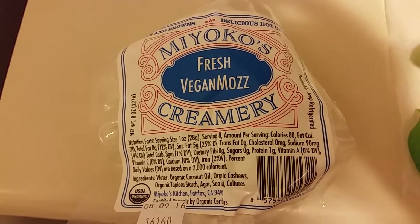Hey guys, it's Friday night and three of my friends cancelled on me for dinner, so I'm gonna try making a pizza. I'm gonna use this fresh vegan mozzarella. Let me smell it now.